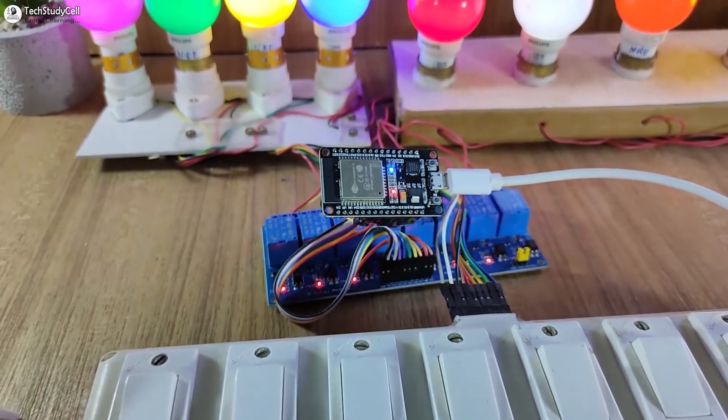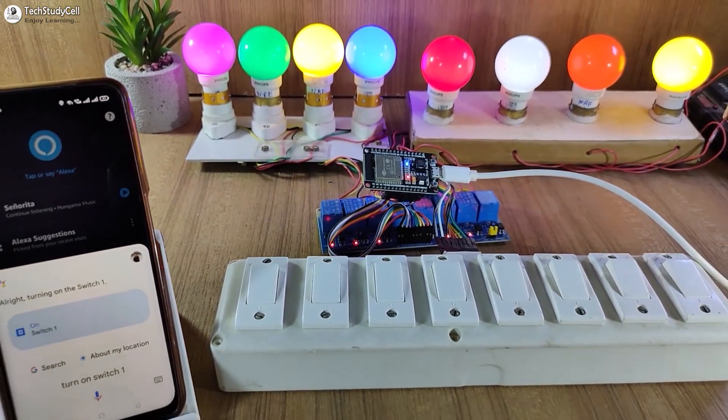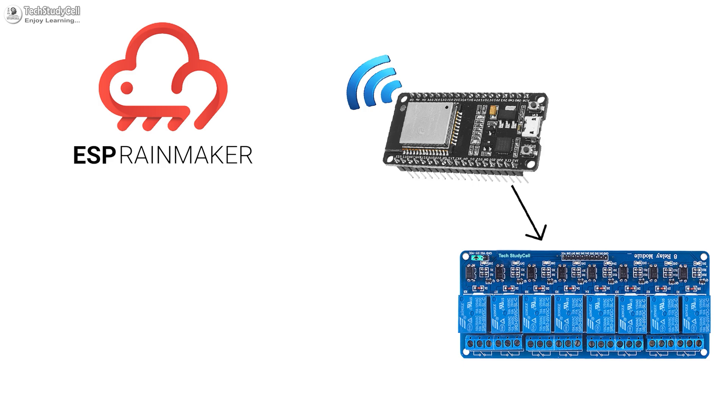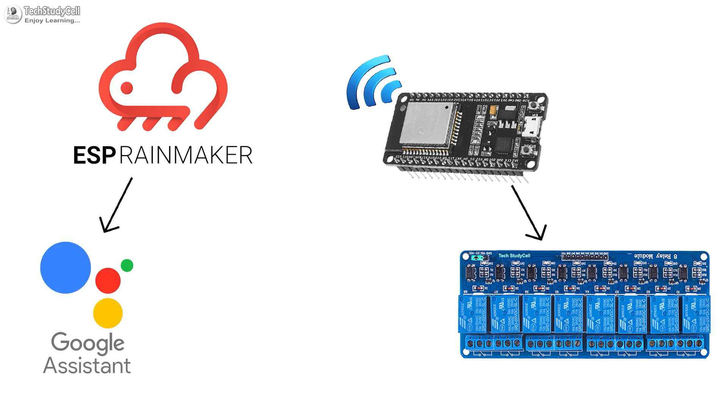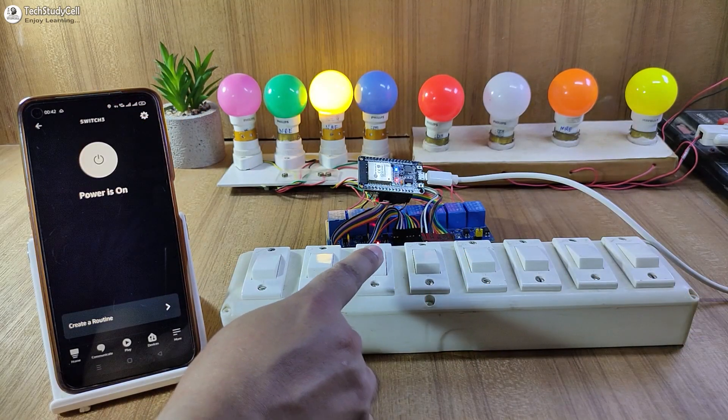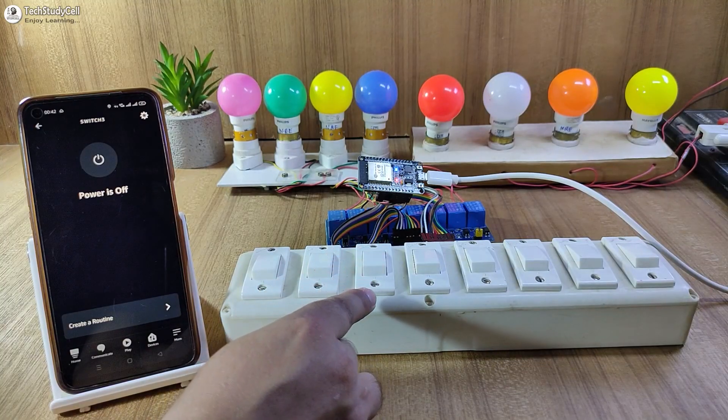Hello friends, welcome to Tech StudyCell. In this video, we will make a very useful IoT project using ESP Rainmaker to control 8 appliances with Google Assistant, Alexa, and also from the manual switches. And you can monitor the real-time feedback.